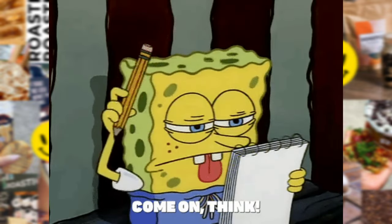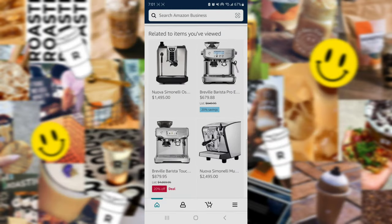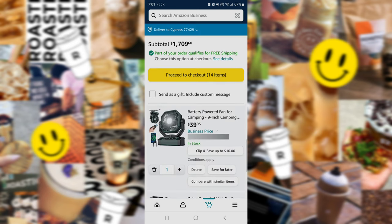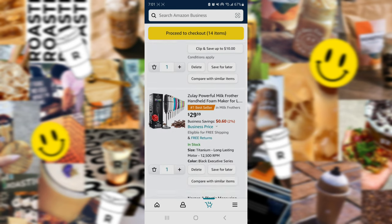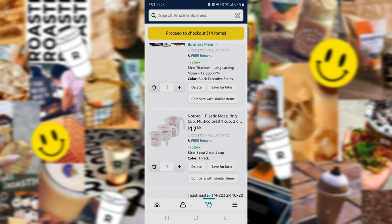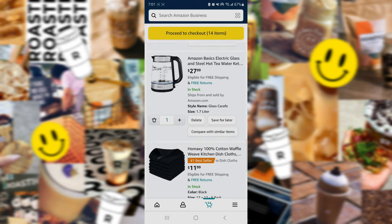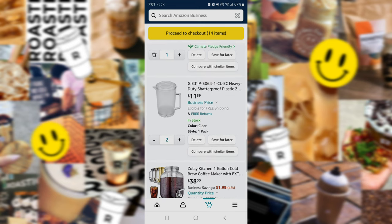Now I am trying to think about all the supplies that I need to get. You're about to see me scrolling endlessly on Amazon. I'm looking at espresso machines, frothers, lights, measuring cups, griddles, generators, all kinds of different things.